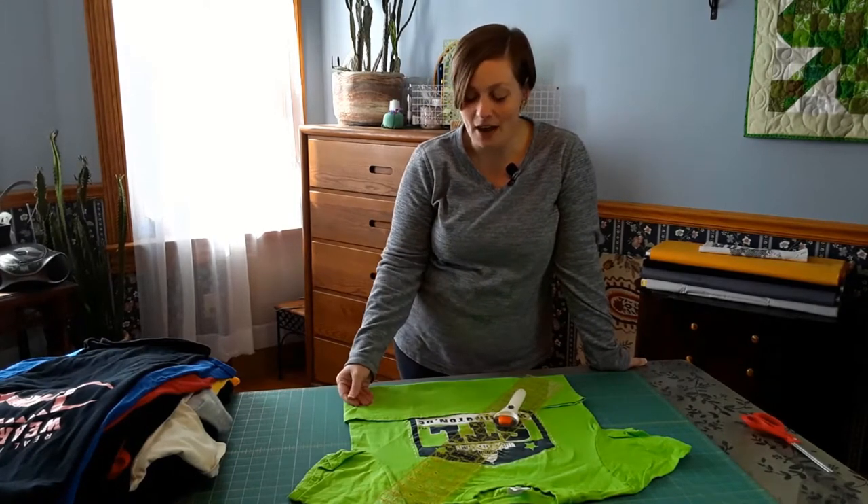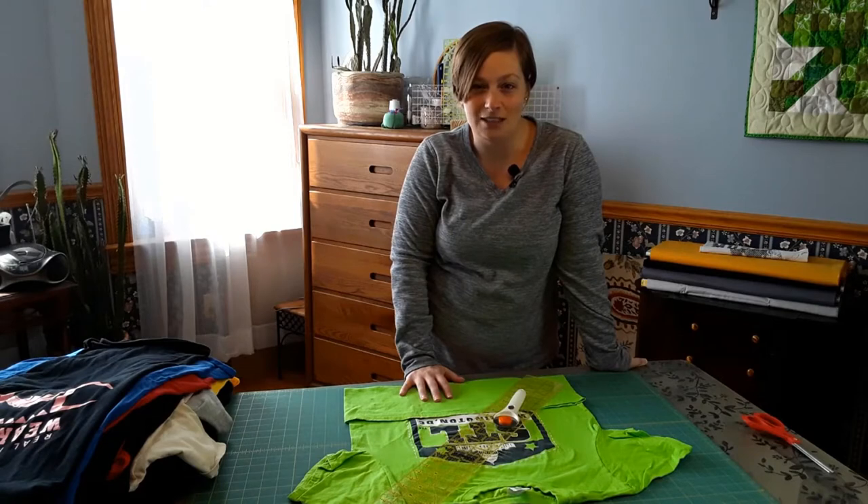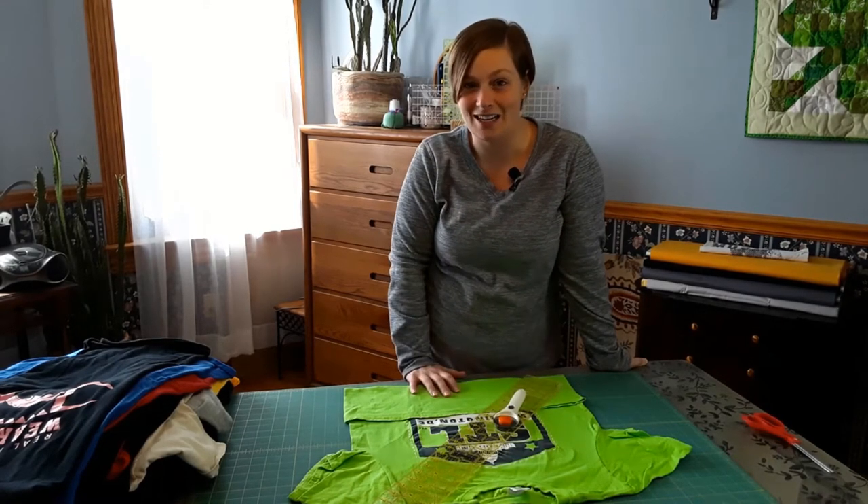As usual, the first part of starting any t-shirt quilt is going to be rough cutting out the graphics that we want to use. I've got the t-shirts set aside. I'm going to go ahead and cut all of the graphics, then I will stabilize those graphics on the back side of the t-shirt. I will also link some other videos in the description box below so you can grab tutorials on just those specific techniques.